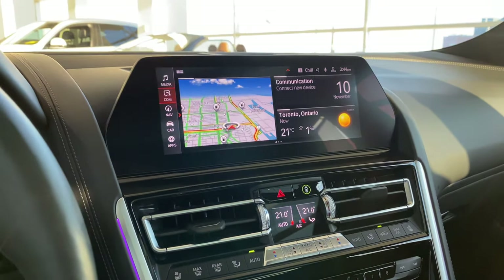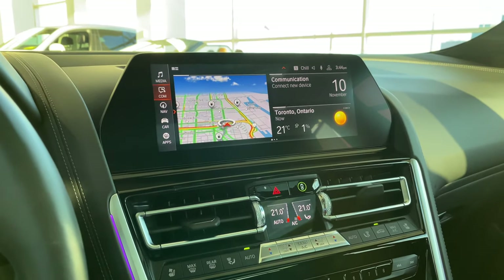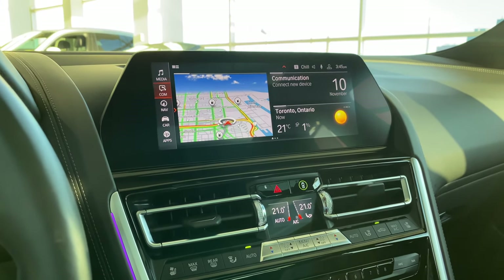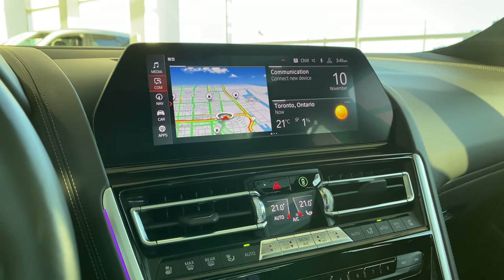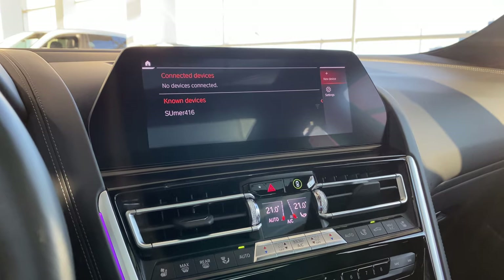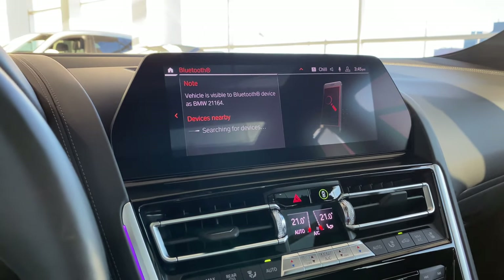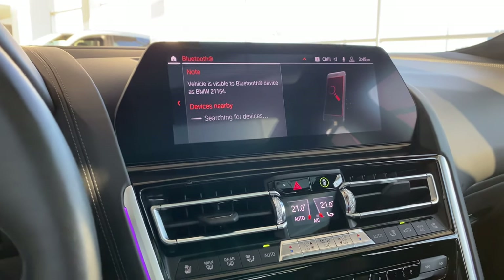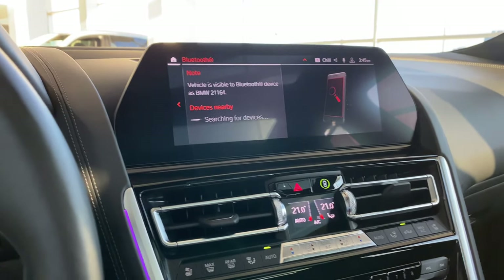If voice command is activated, you can just talk to your car: 'Hey BMW, pair my phone.' It takes you to the connect new device screen. You click new device, phone calls and audio, switch on Bluetooth on your phone, and look for BMW 21164, then follow the prompts — make sure you accept all prompts. If you're using Apple CarPlay, do accept that if you're an iPhone user; otherwise Apple CarPlay won't work.